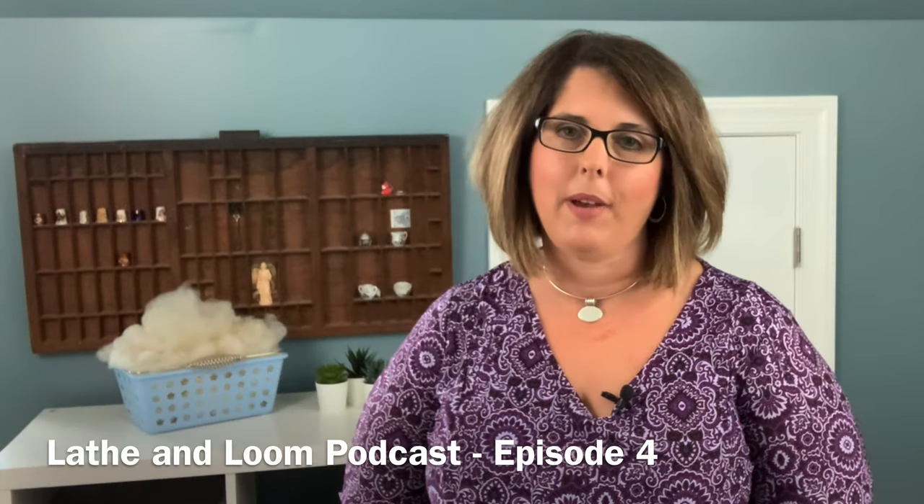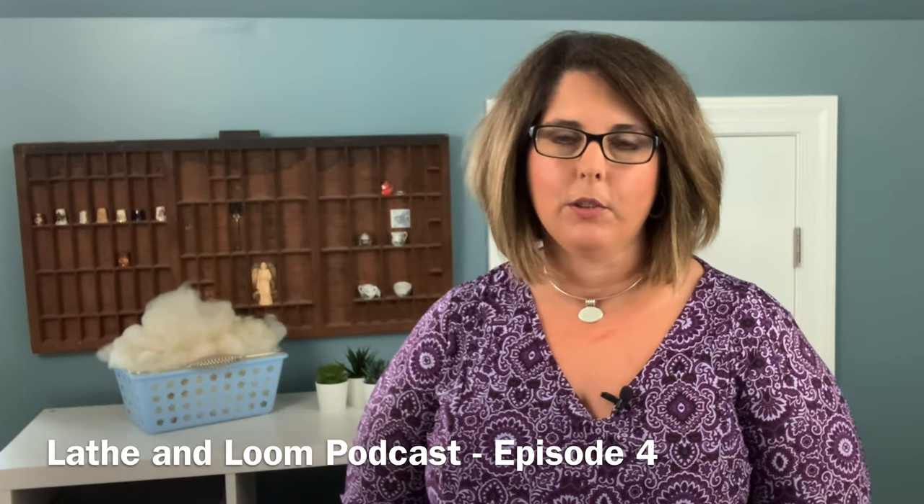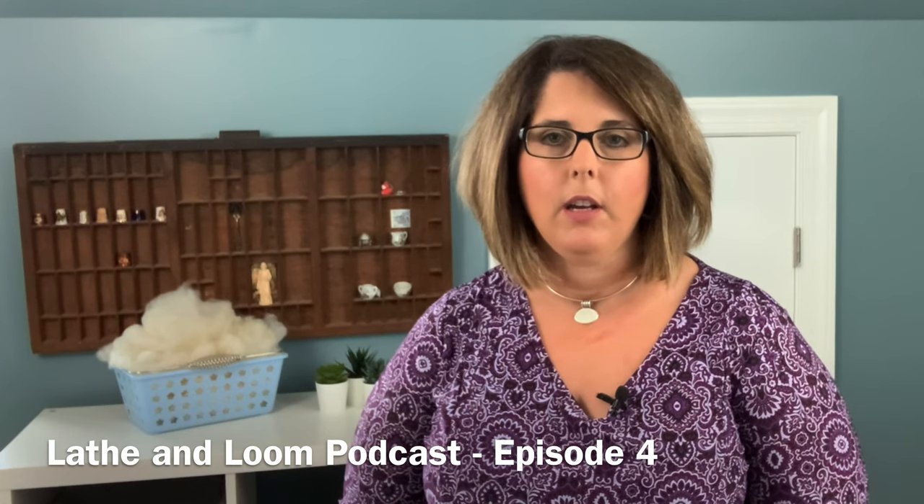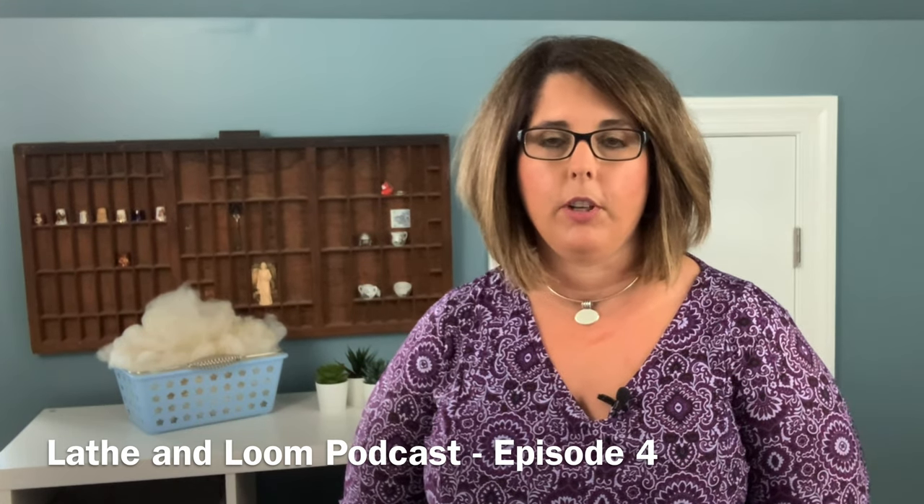Hi everyone, welcome back to episode 4 of the Lathe and Loom podcast. My name is Cher and this podcast is all about my journey through the fiber arts. Today we're going to have a little bit of knitting, some spinning content, a little bit of acquisitions. I'm going to talk about some of my projects on my circular sock machine and on the spinning segment I'm going to talk about what I'm doing with Tour de Fleece.